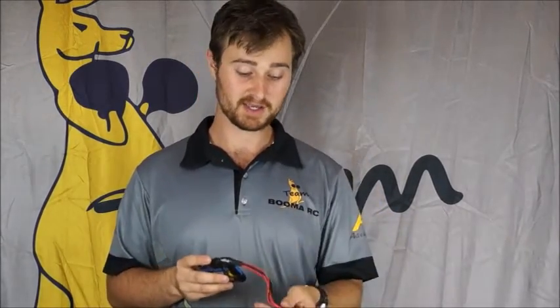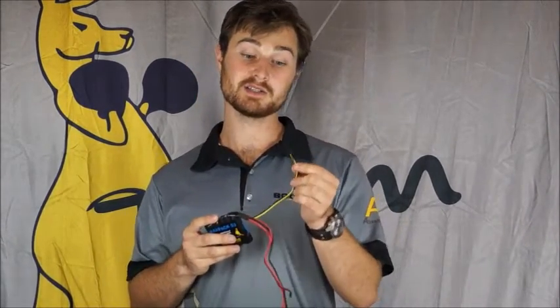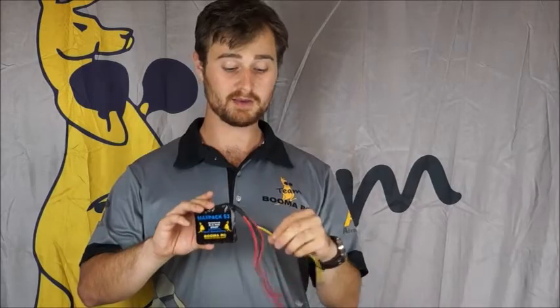Those are what you'd use to power your receiver, your power bus, or whatever you need to power your model. The third lead is a yellow JR. This connects directly to the balanced charger circuit that's built into the battery, so whenever you're charging this battery, make sure you charge it through the yellow cable and you won't have an issue.